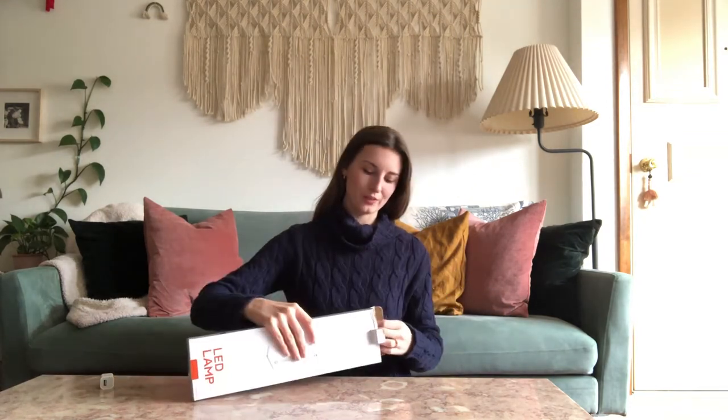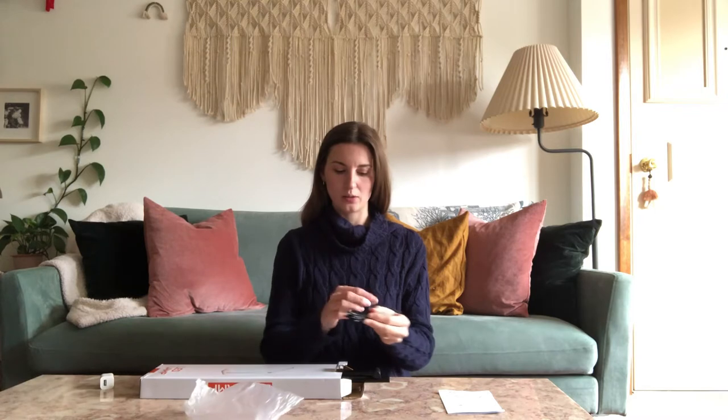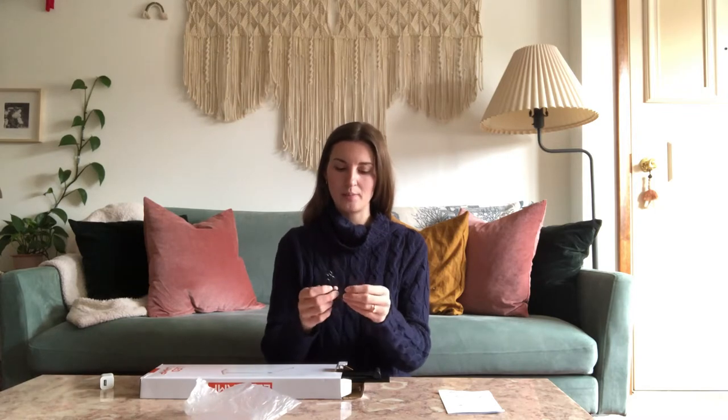We open it up and there should be a small instruction pamphlet and a charging cord. This charging cord has an end that's going to plug straight into the lamp base and then a USB end that you can plug into any phone charging block. The lamp should just slide out. It comes with some protective plastic film on the touch pad so it's not going to get damaged in shipping, and it all comes in one piece so you don't have to attach the arm or anything, which is nice. It's not complicated to set up.